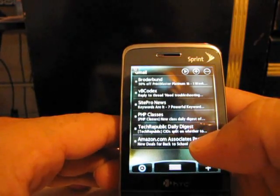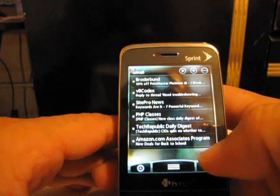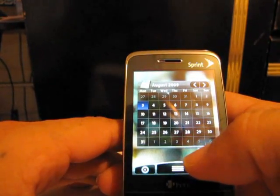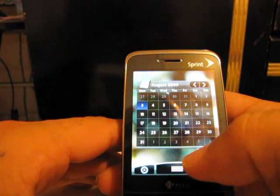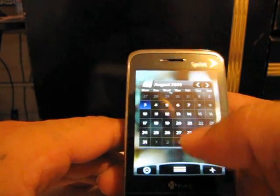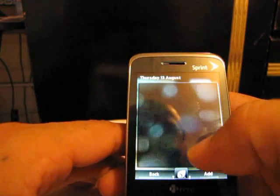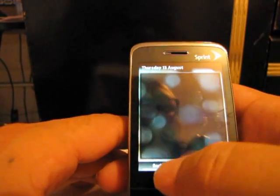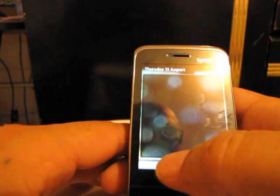I have about five email settings — between my job, my personal, and the site's email. The calendar is pretty good. You can add stuff to it; if you click in there you can add and make some notes on there.